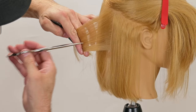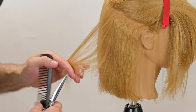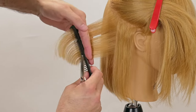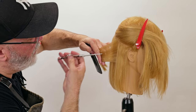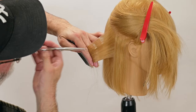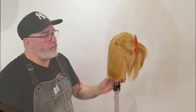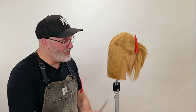One thing to pay attention to is the angle of the scissor. If the scissor is very parallel to the hair, I will take out very little each time I hit it. The more of an angle I go with the scissor, the larger the piece that I'm going to texturize out of it. So that's point cutting internally with my Kyoto scissors — it's not a dedicated thinning scissor, but it does thin the hair.